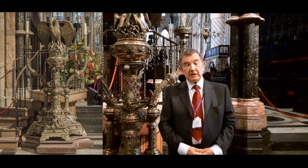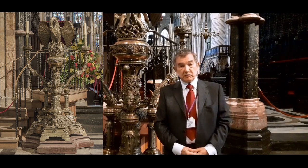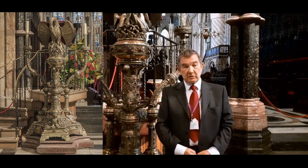The man Gilbert Scott chose to make the lectern was Francis Skidmore of Coventry, a very famous metal worker who had a long association with Gilbert Scott.